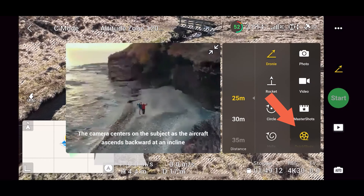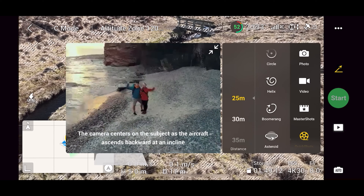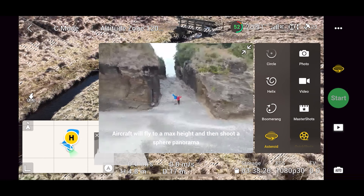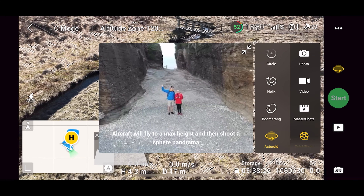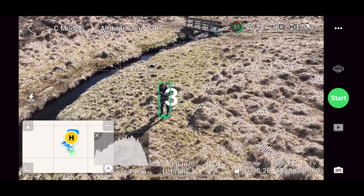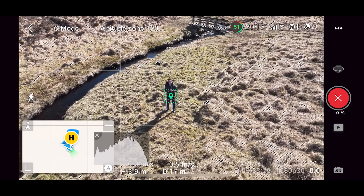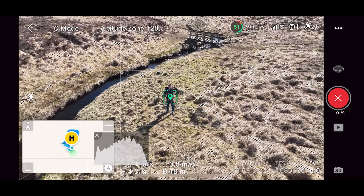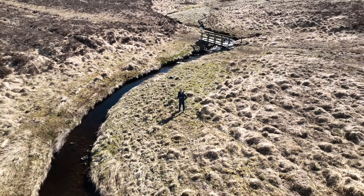Next up we have Quick Shots — another automatic mode where the Mavic 3 will perform certain moves for you. Let's look at one in practice. I'm going to do the asteroid, so I select the asteroid quick shot — you can see a preview of what it will look like to the left. Then draw a box around your subject and click go. The drone performs the quick shot, and you can see its progress around the record button. Once done, it comes back and the quick shot is stored on your SD card.